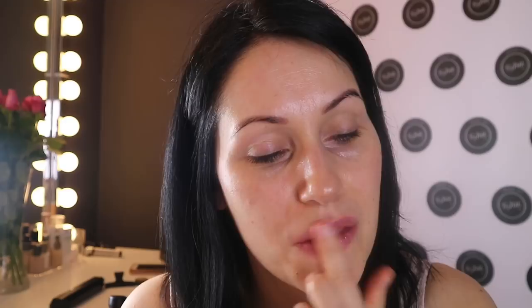I'm using Laura Mercier Foundation Primer in Radiance as my primer — I put that all over my face but not over my eyes. Then using Paw Paw to hydrate my lips — you can use anything from Vaseline to lip balms, just to keep your lips nice.